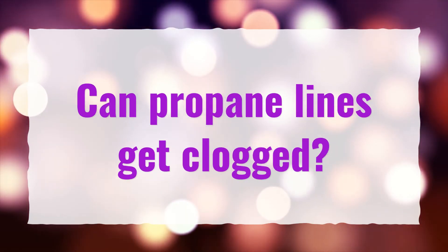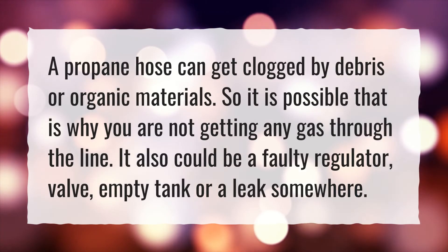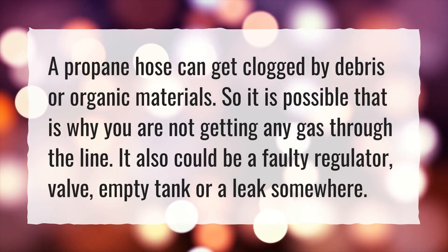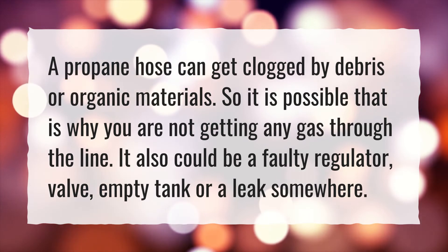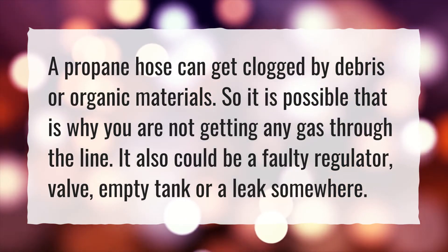Can propane lines get clogged? A propane hose can get clogged by debris or organic materials, so it is possible that is why you are not getting any gas through the line. It also could be a faulty regulator, valve, empty tank, or a leak somewhere.